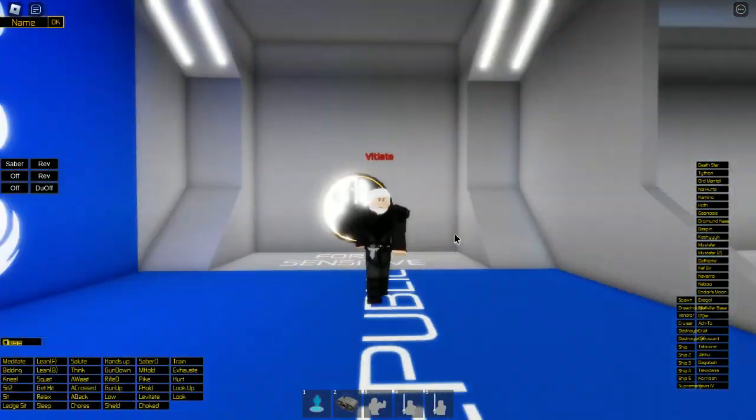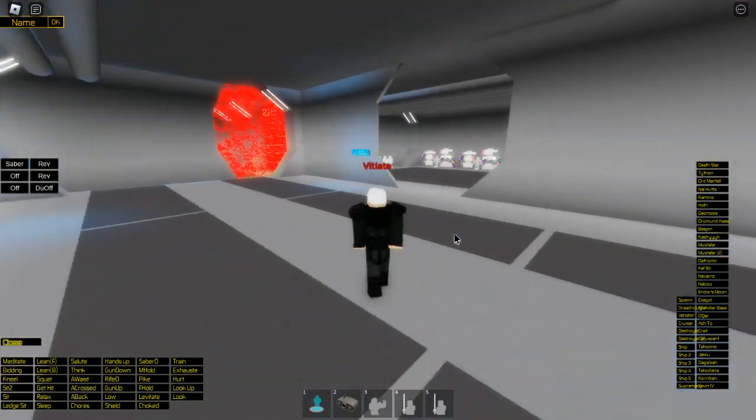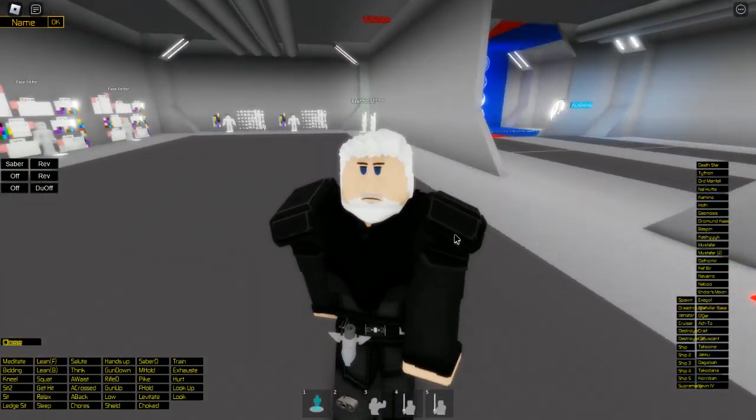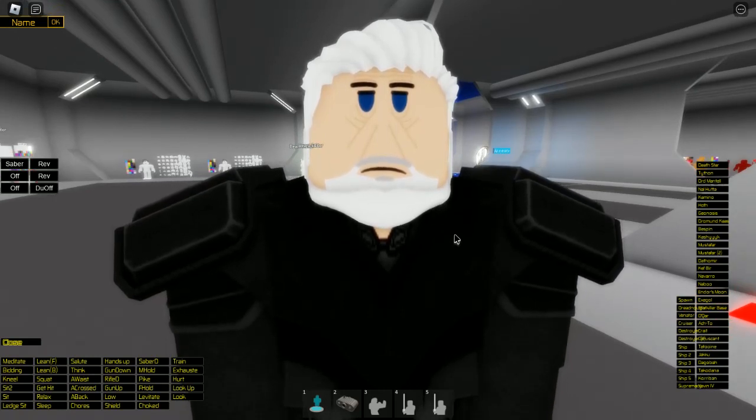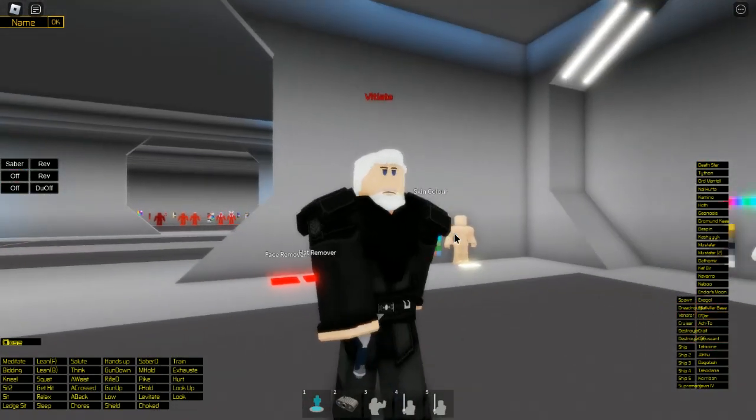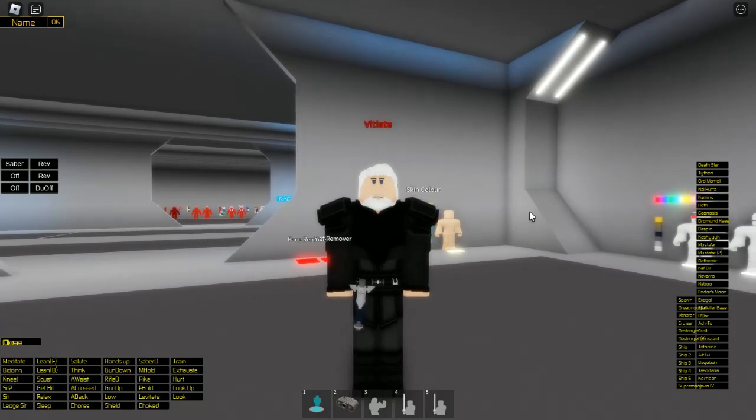So that's how to make Baylan Skoll. Let me get a bit of a close-up on the face, because I haven't really given you a good chance to see this. All the codes will be in the description below, so bye everyone!